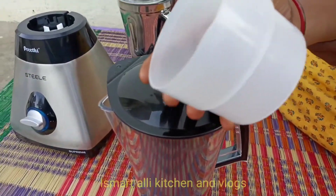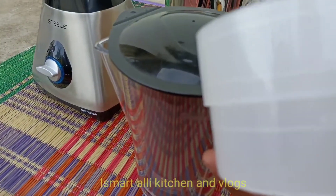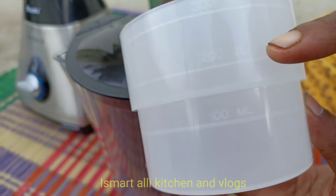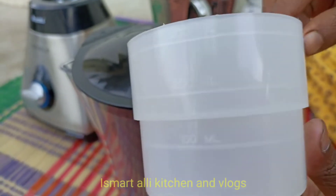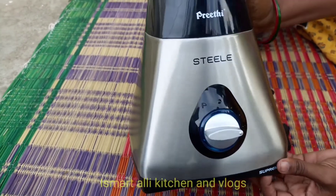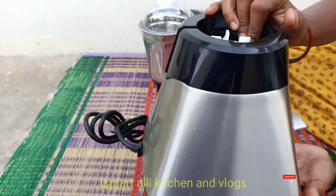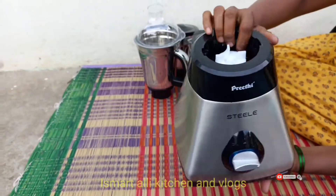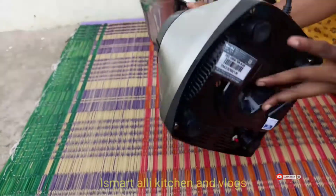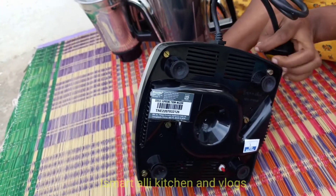We have two jars in the third jar. I will use 100ml to 200ml in this case. I will mix it in a final way. I will add a little color and a little bit of vegetables to find the result.